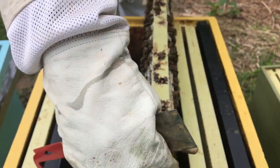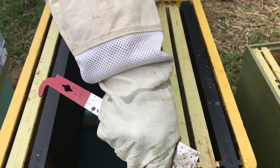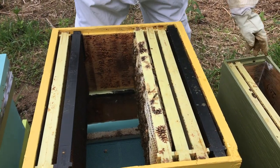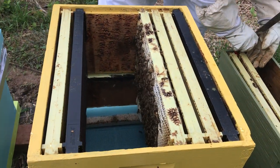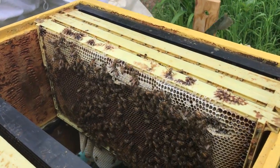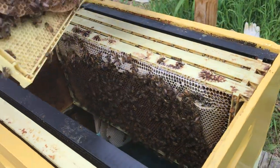Putting it in exactly as it was in the swarm box, very gently, not dropping or hitting it. It looks like that would be the main frame that they are building on, and you can see all the nice new white wax that they're building.